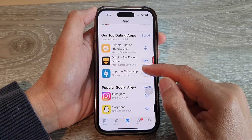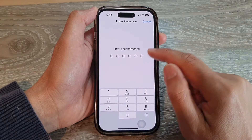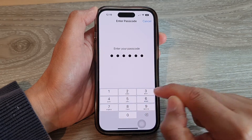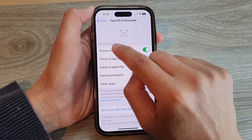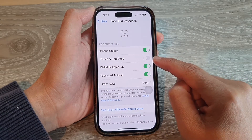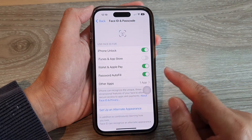You can install apps directly by simply turning off the iTunes and App Store option in Face ID settings. Switch it off and it will no longer ask you to double click on the side button. And that's it, thank you for watching.